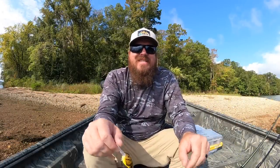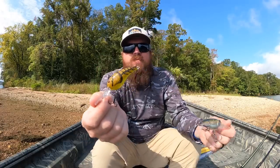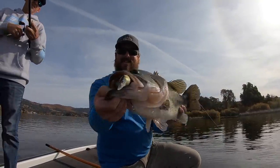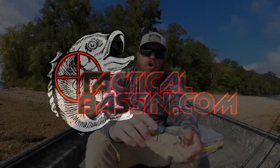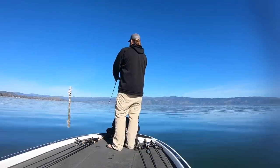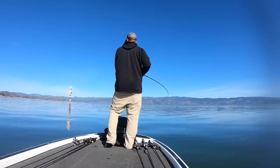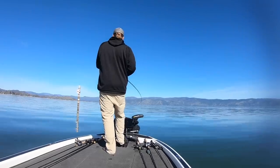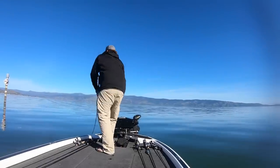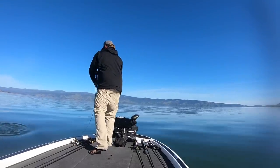Hey guys, Matt Allen here. Welcome back to Tactical Bass, and today we're talking crankbaits — specifically going in-depth on speed cranking. Crankbaits are one of the very best ways not only to catch bass, but to catch numbers of bass and giant bass. There is a big difference between just going out and throwing a crankbait, and knowing how to trigger a feed response in a bass.